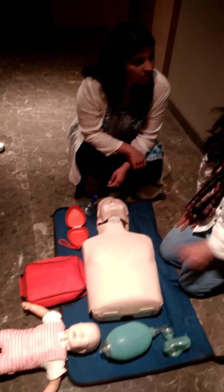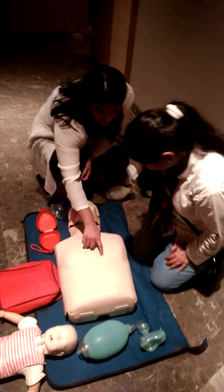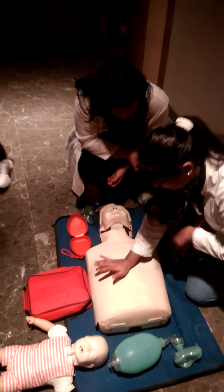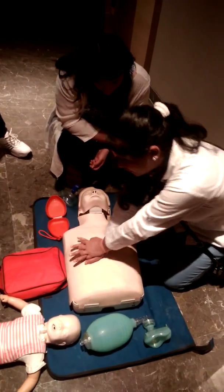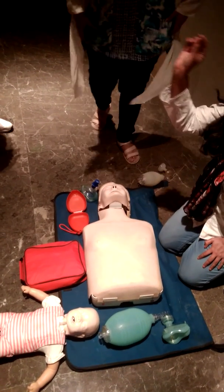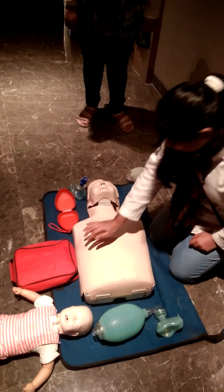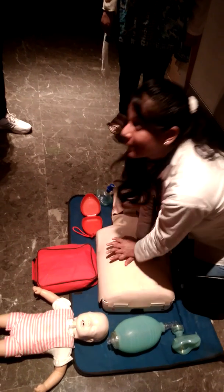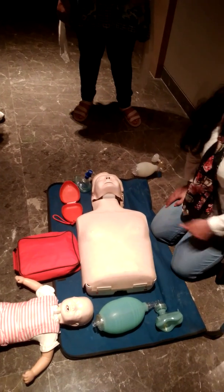The exact place is the lower half of the sternum. These mannequins are made in such a way that if your compression rate and depth is correct, you will hear a click sound. So you can try to hear that sound — if you are doing it correctly, you will hear this click sound.